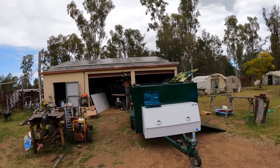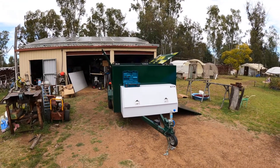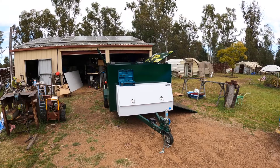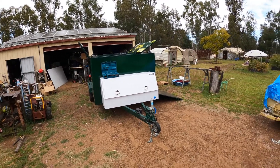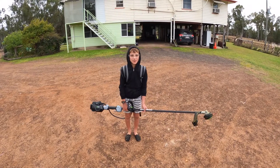Hi everybody, we're out at the farm at Dalby with the father-in-law. He's in there tinkering away so we've got some of the gear together for the fit out of the trailer with the solar gear, all the Enerdrive stuff. Landon's having to play around with all the ego gear, enjoying himself.